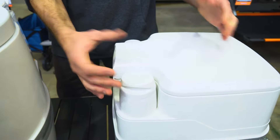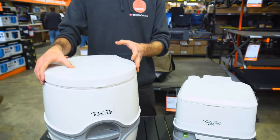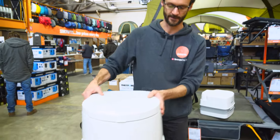With the piston pump, you have to physically pump it up and down to get the same flush action inside. Other than that, the features are all the same. So we'll put that one aside and run through all the features of this one here.